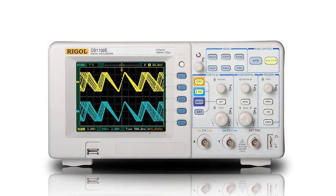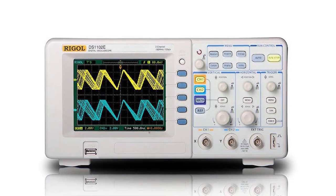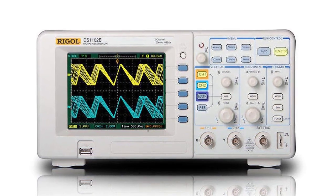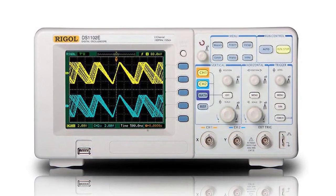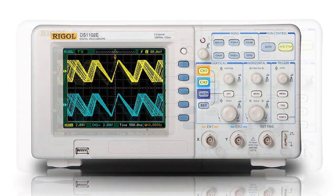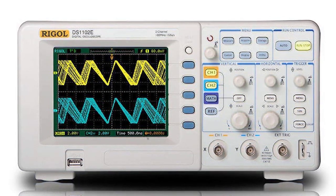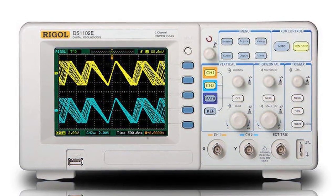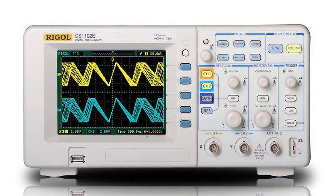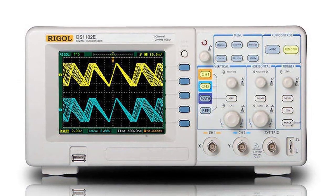At number four, the first thing you will notice when you get this product is the large screen and function button panel — it is all on display and the user can navigate through the functions with ease. The monitor is 5.6 inches with a TFT display and 320×240 pixel resolution. As this device has multiple features and is very technical, a person just starting can get lost, but if you are a beginner wanting a manageable and portable oscilloscope without compromising quality, it has all the features for completing a project and debugging while remaining beginner friendly.